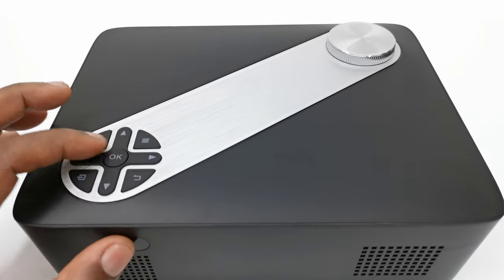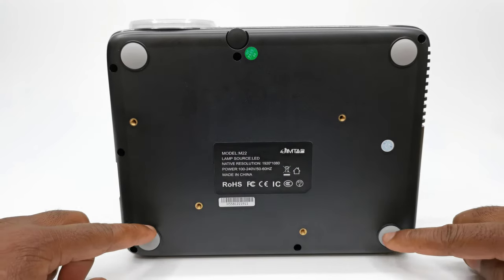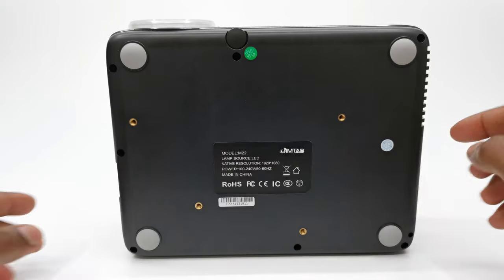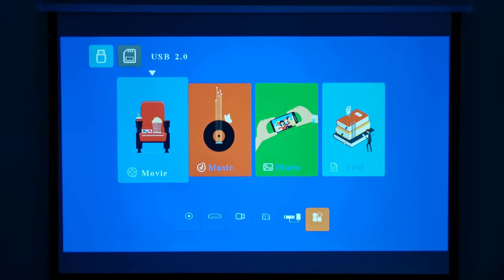At the top you have manual controls and a focus adjustment wheel. Below the projector you have 4 anti-skid rubber feet, screw holes for mounting to a ceiling mount, and a screw-type kickstand. I currently have it set on a projector stand at 8 feet (2.4 meters) from my projector screen, which produces a very clear 60-inch display with sharp edges. Its focus adjustment wheel is very sturdy, allowing you to achieve the best focus.